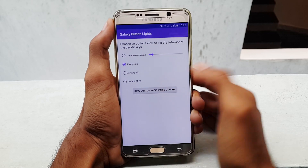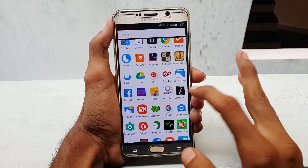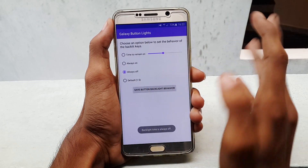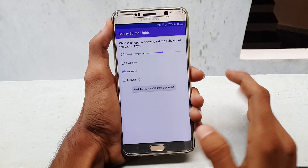When you select the always on option, the backlit key stays on and they won't turn off after a few seconds. To apply this effect, you need to save the behavior. Selecting always off will disable your backlit keys, whereas selecting the default option, the backlit keys will automatically turn off after 1.5 seconds.